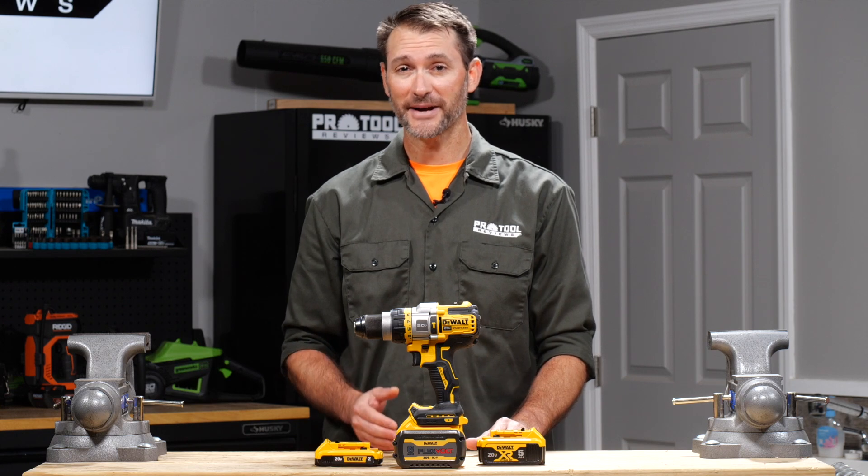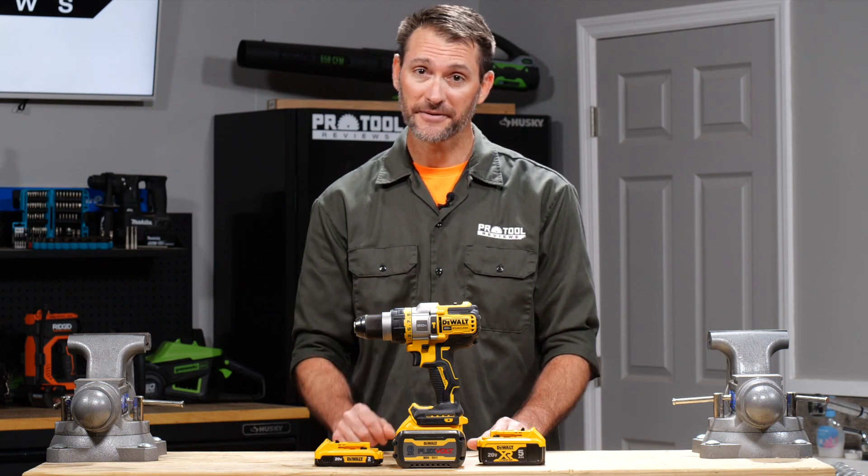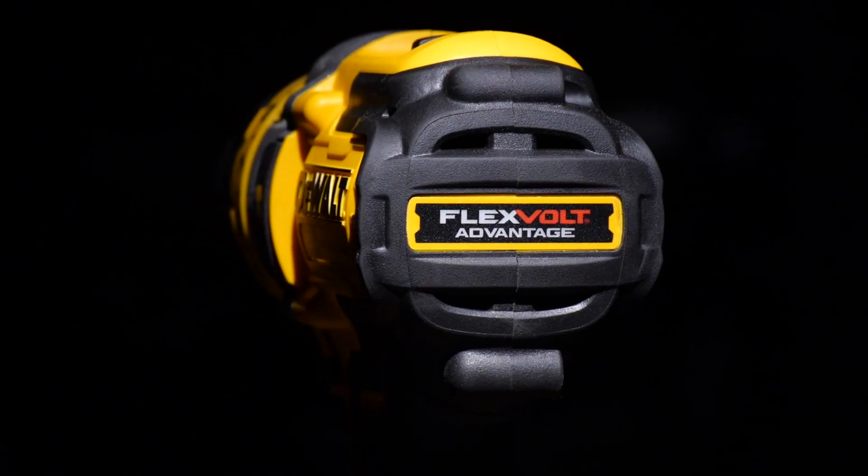We're going to run this drill through the PTR test track three times, so stay tuned for that. But first, let's take a quick tour of the drill's features.